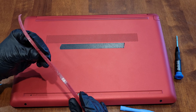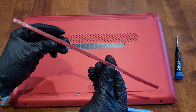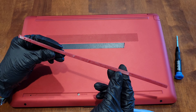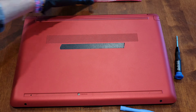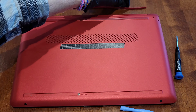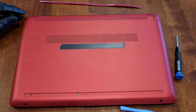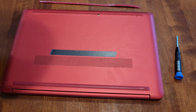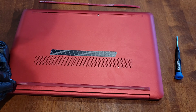I'm just going to gently peel this back, being careful not to accidentally break the rubber foot. I'll use the pry tool as I go until we get this off, then flip it face up so the tape doesn't get any dust or hair on it. I'm setting it face up behind the laptop. Now I'm going to do the same thing on the other rubber foot.